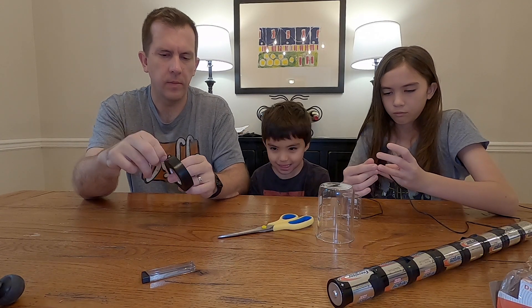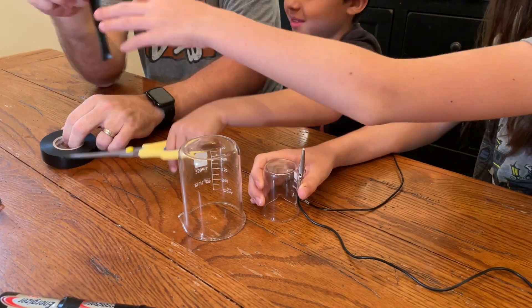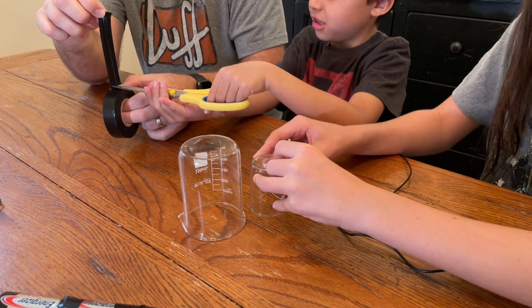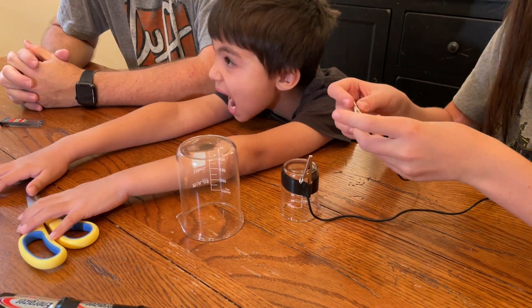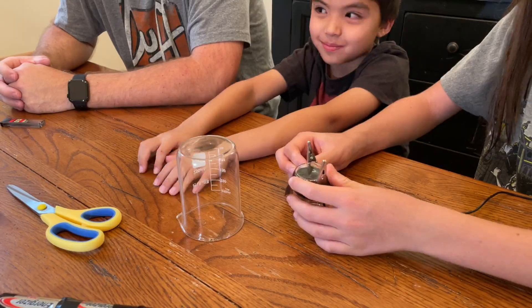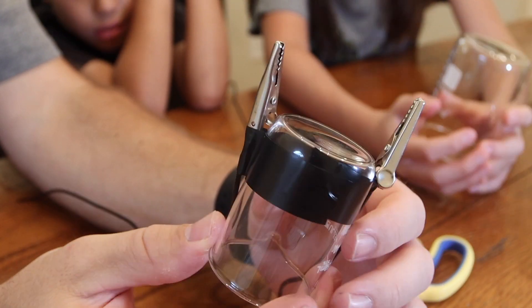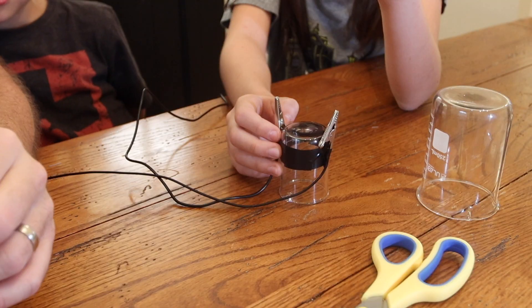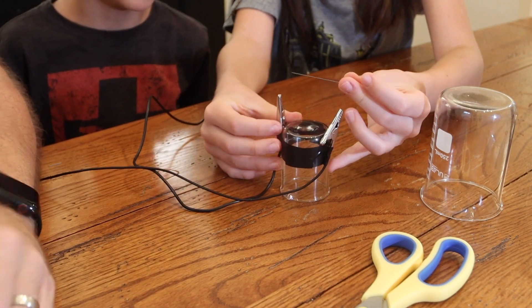Now that you have your long battery and your test lead wires, it's time to start making your light bulb. Take your test lead wires — they generally come in packs of two. Take one and tape it on one side of the jar, and your other test lead and tape it on the other side of the jar, both with the lead alligator clips pointing up. In the end, it should look something like this. Now comes the tricky part: securing the pencil lead in the alligator clips without breaking it.